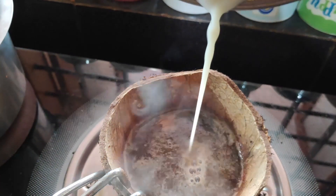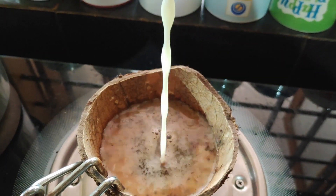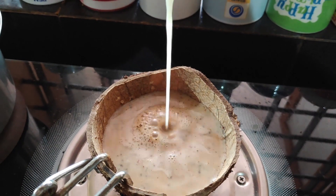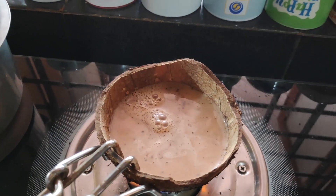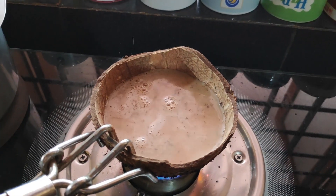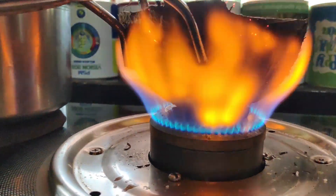Then we have to start blowing up the flame. We need to get this flame going because we need to start blowing up the flame, which is correct. We need to start working on the flame and then start putting in the flame.